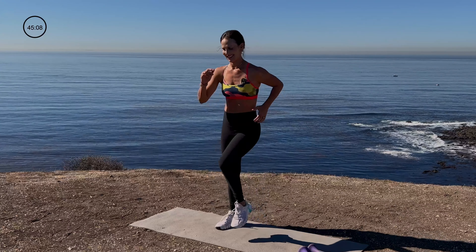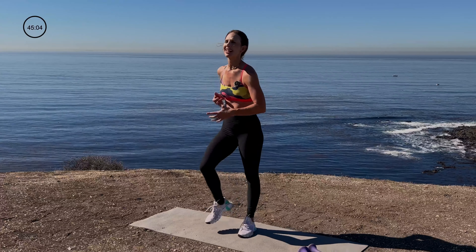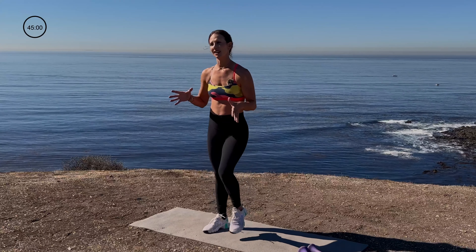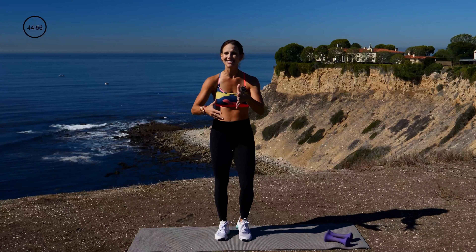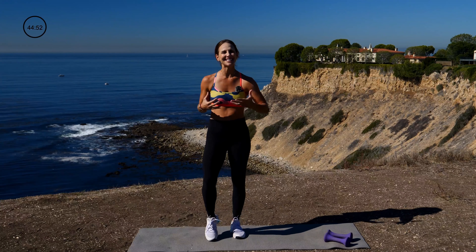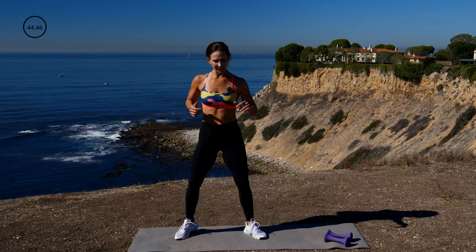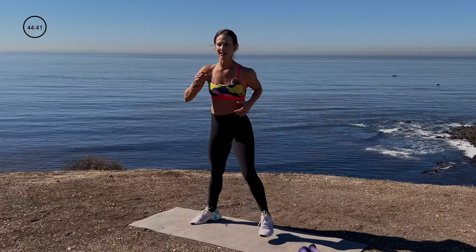Let's march it out. We're just warming up the body right here, getting the blood flowing. What I love about this workout is it's all strength training, whole body workout, upper and lower body together, and then at the end, you really push yourself hard by getting 10 minutes of high intensity cardio. Let's take it out wide — really lift the heels off the ground, get the arms moving, warm up the body.